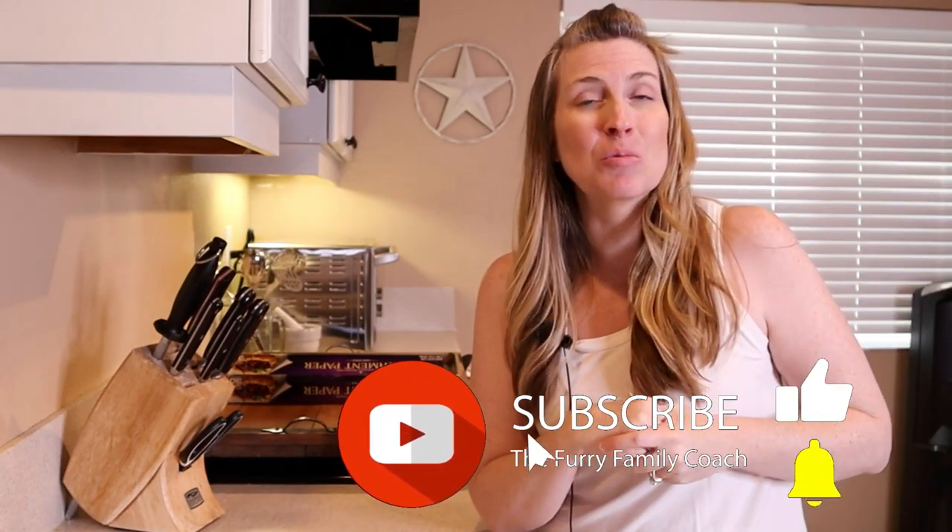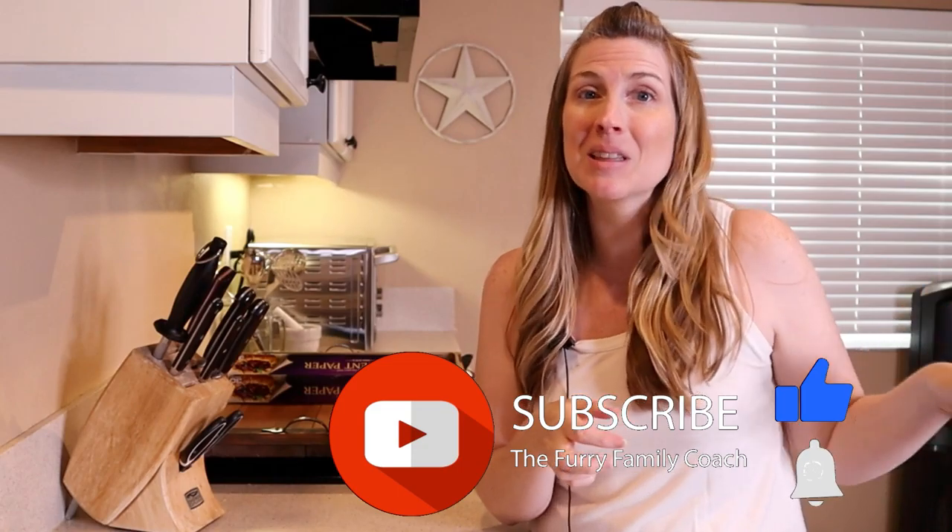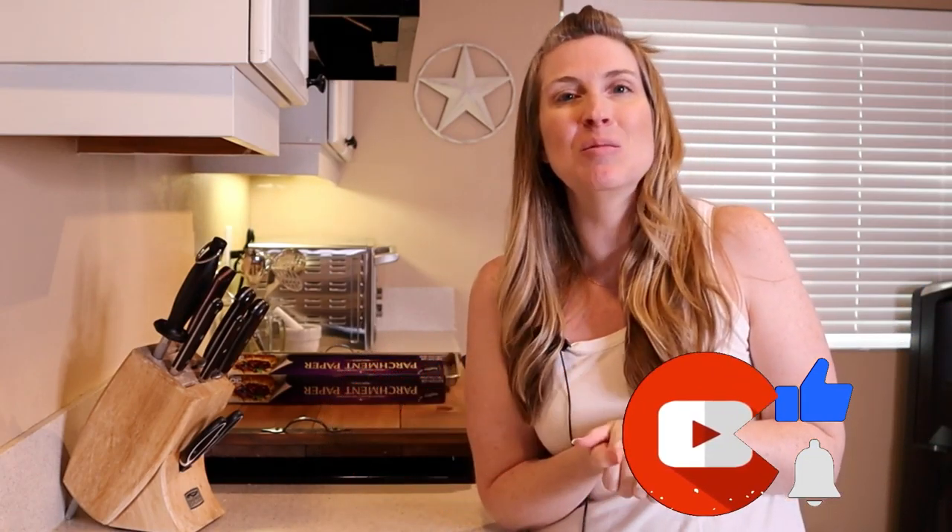Real quick before we get into the video, if you look right down there at that subscribe button and it is red, go ahead and click it and turn it gray. When that happens, a bell will appear — click the bell and select all notifications, that way YouTube can notify you every time I post a new video. Also give this video a big thumbs up; it's the best compliment you can give and I would really appreciate it.